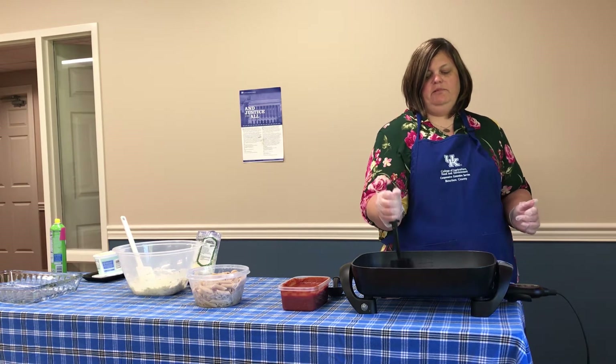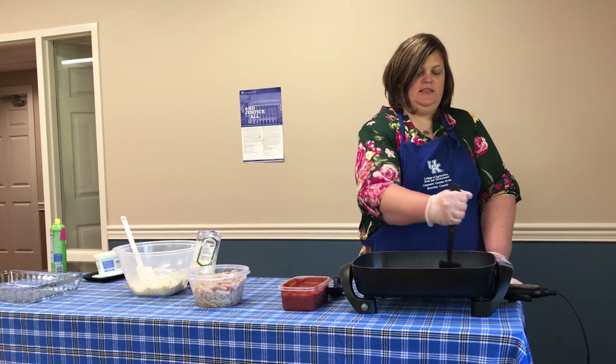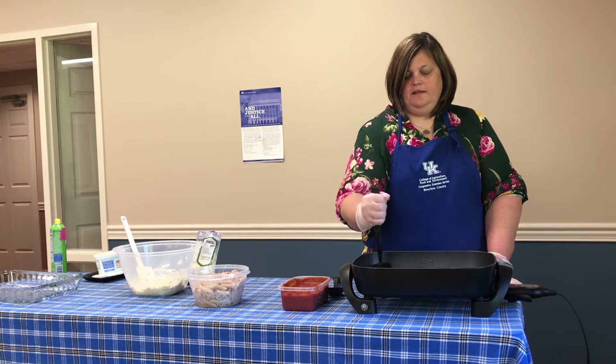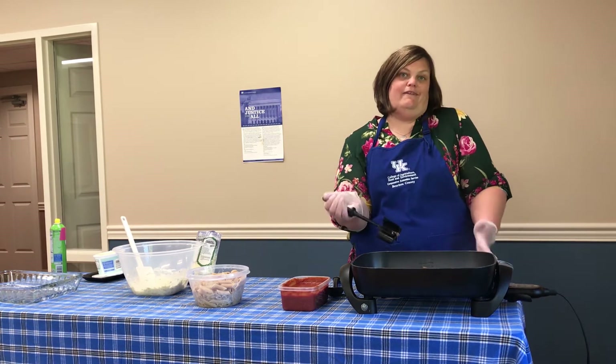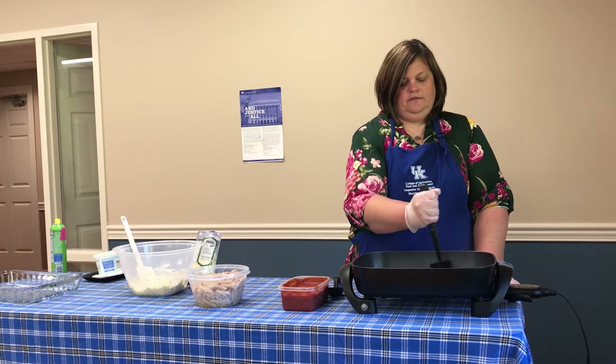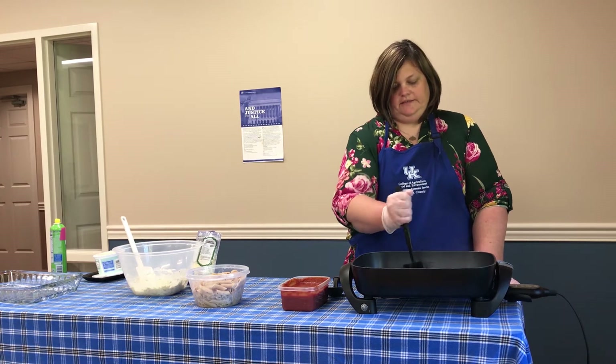This is a great dish — things like this are typically a crowd pleaser, so if you're feeding one or ten, you can make most people happy with a dish like this. It's also an easy dish; if you're cooking for just one or two you could half the recipe and make a smaller portion of it.